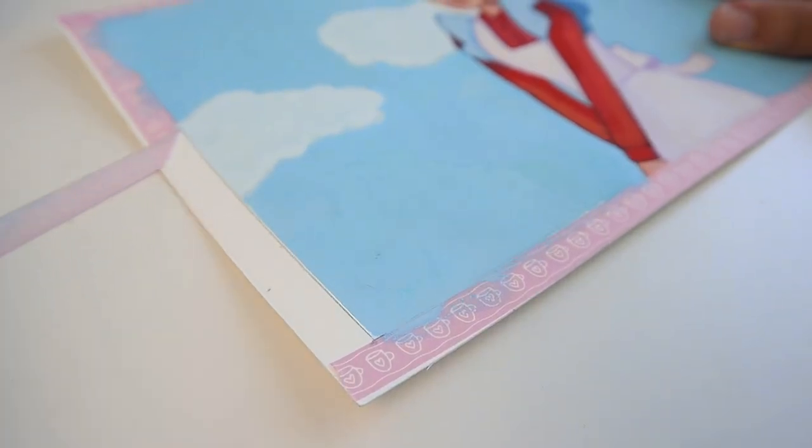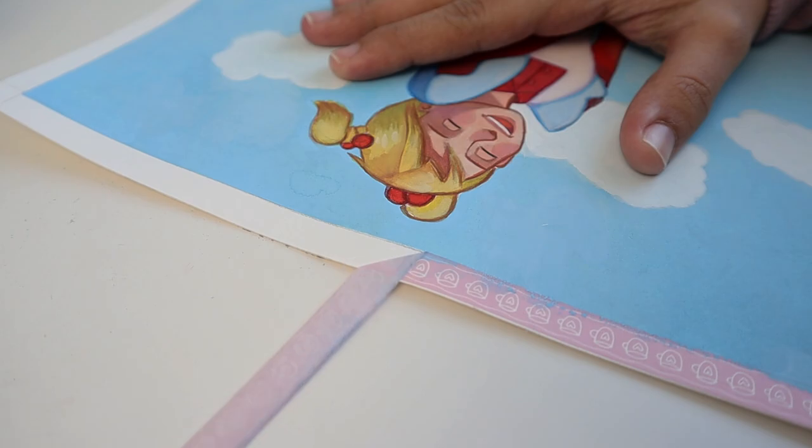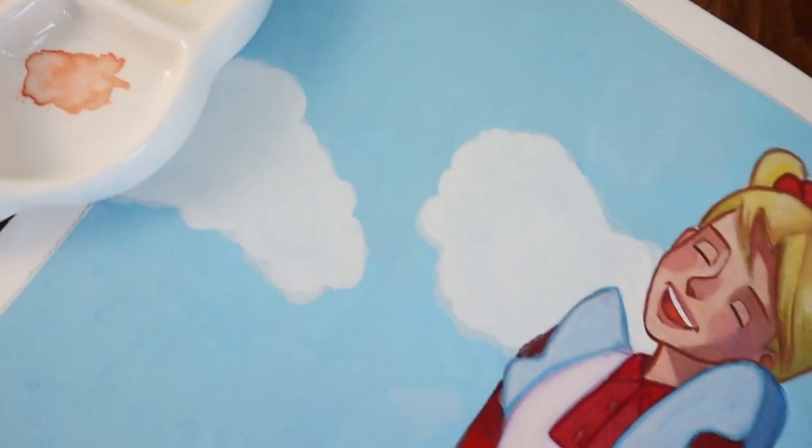Finally, it's time to remove the masking tape — and this is the final result.